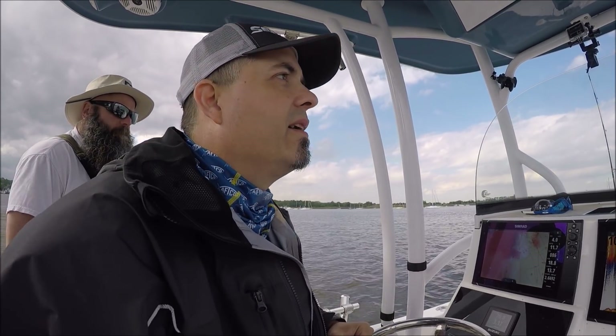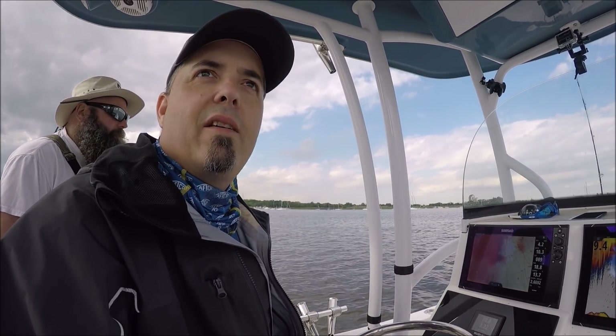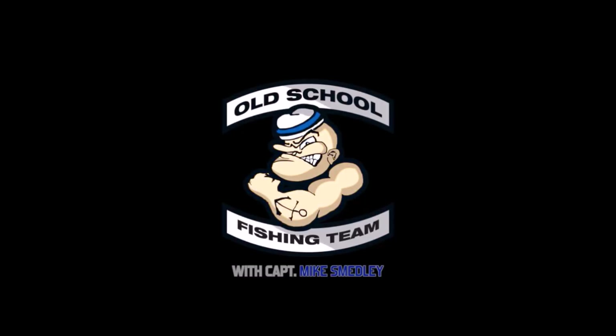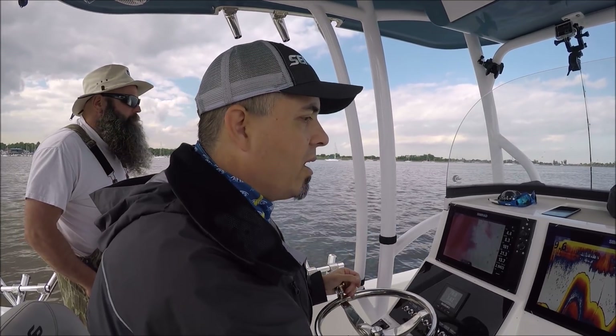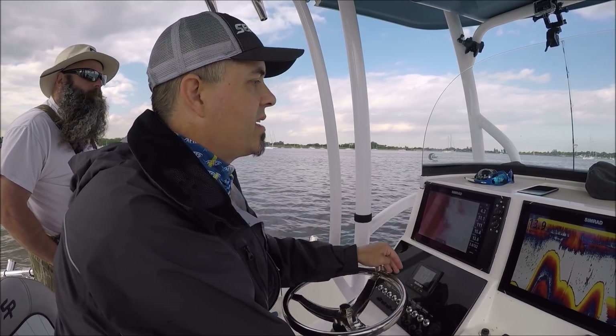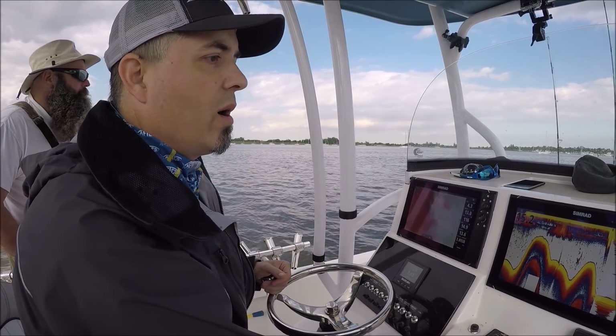I'll show you how we set our anchors back here to chunk with some live bait and cut bait. It's a big help to use two anchors. You can use a mooring if there's one nearby, but we usually use two anchors so we can set exactly where we want, no matter where we go.